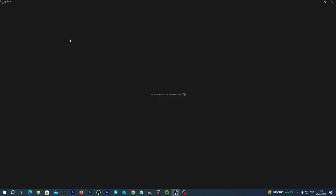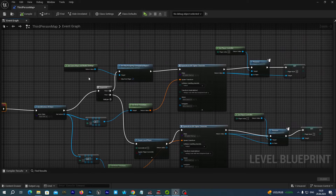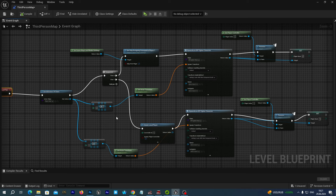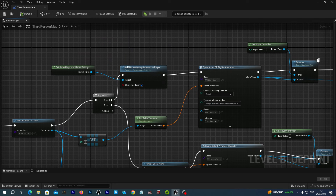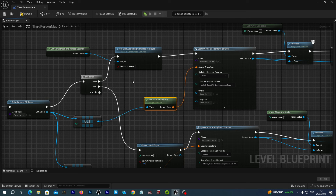Now let's open our level blueprint and enable two gamepads. Previously, when we wanted to control our first fighter with the keyboard and the second with a gamepad connected to our PC, we added a node and set Skip Assign Gamepad to one. Now let's just uncheck this option. The gamepad will now be assigned to the player.